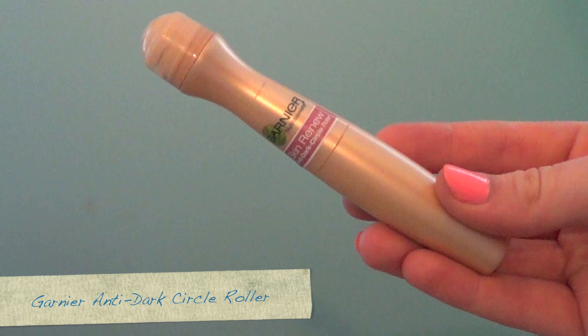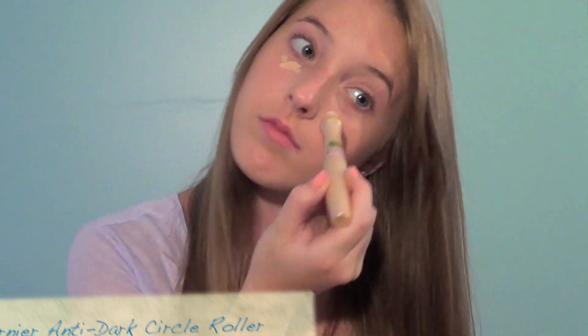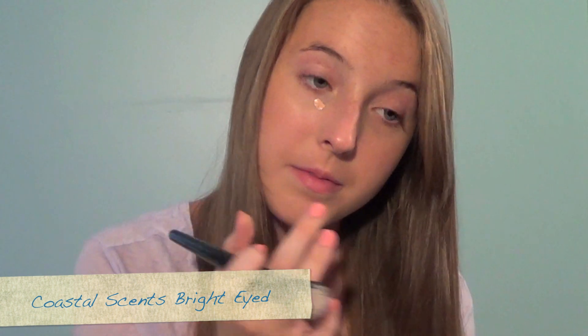Taking this concealer, I'm going to be applying that underneath my eyes. Then taking this salmon-based concealer, I'm going to be applying that underneath my eyes as well, and this will really brighten them. Then I'm just concealing any blemishes that I have.